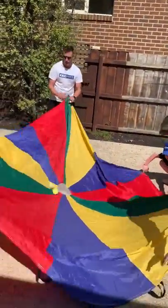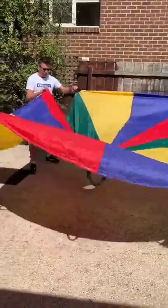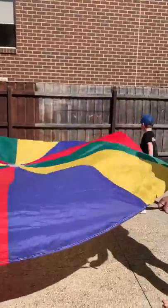So again, you're trying to avoid the balls coming off on your side. Ready? Hang on. Three, two, one. Oh! That's the biggest game ever.